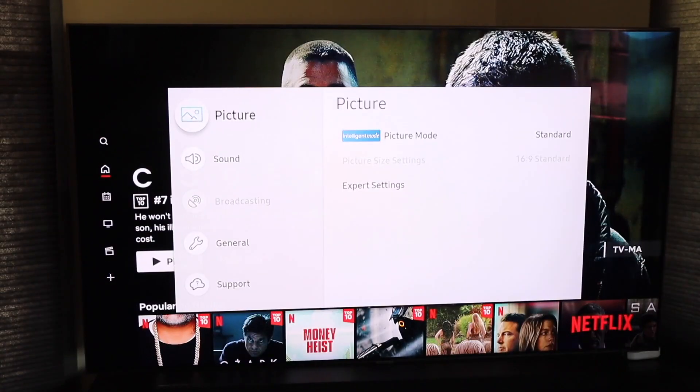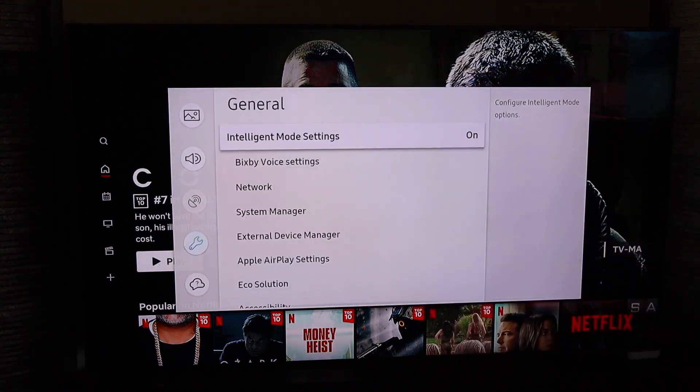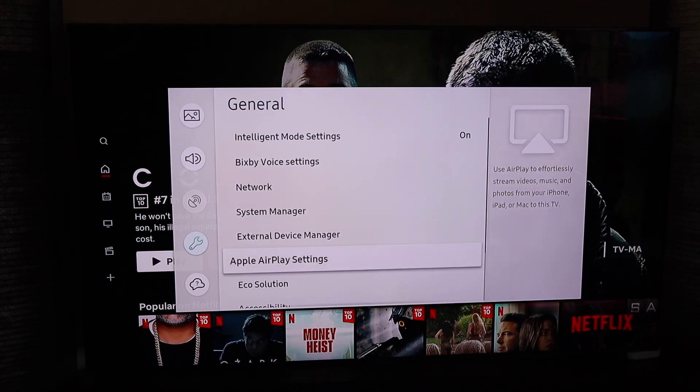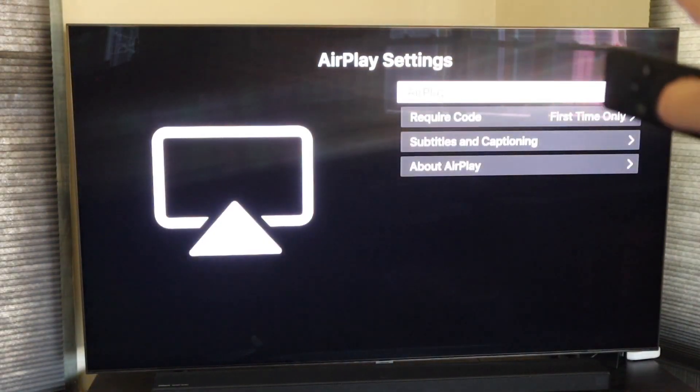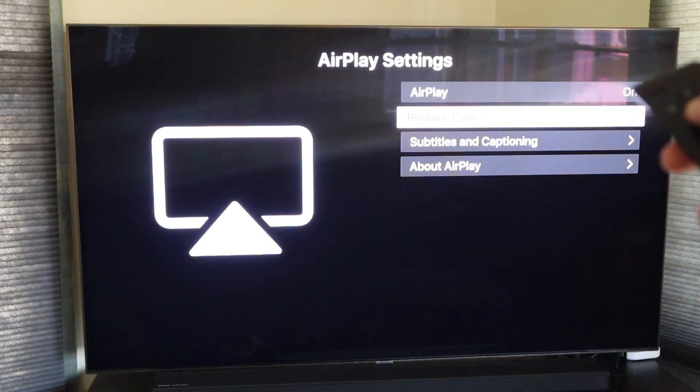When you do that, it brings up a new menu. Go down to General, click over, and then go to Apple AirPlay Settings — that's where your menu is. Click enter there. On this screen it says AirPlay is on, so make sure that toggle is flipped to on. For 'Require Code,' leave it on 'First Time Only' so you're not punching in a code every time, and it will save your settings after that first login.